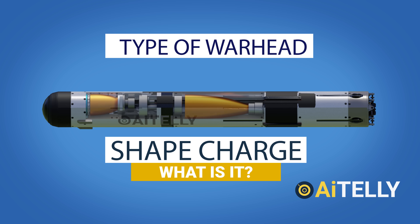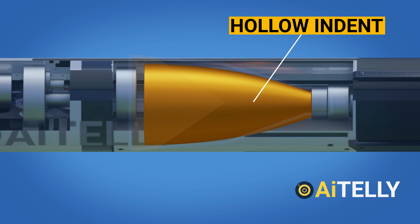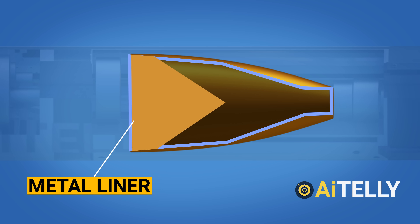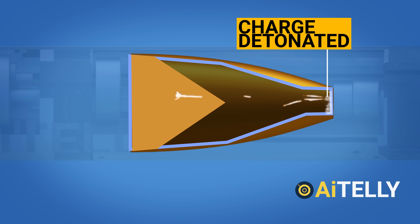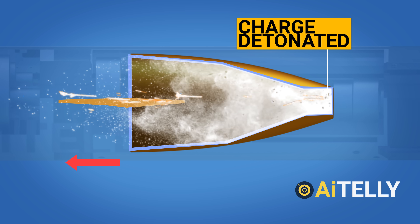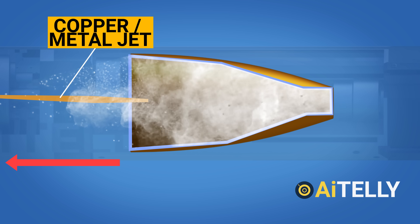Let us look at the type of warhead the Javelin uses to defeat reactive armor. The Javelin uses a shaped charge, which has a hollow indent through which a metal liner is fitted. When the charge is detonated, a pressure wave builds behind the metal liner, deforming and speeding it into a lance-like jet of ultra-fast metallic particles that pierce the armor of most weaponry available today.